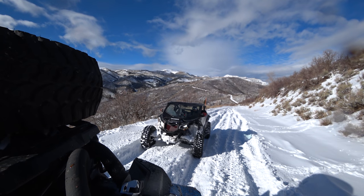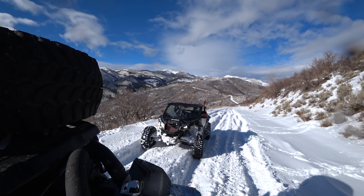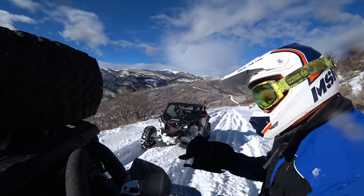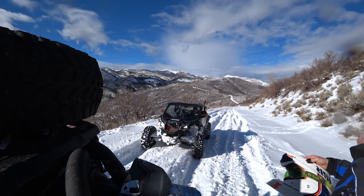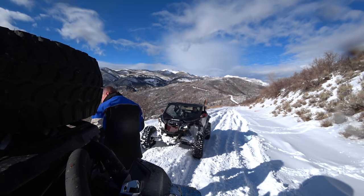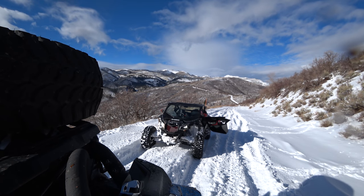Belt. I smelt it a little bit back there. That's funny. That's the first time I've had trouble. I felt it a little bit. I think with this mixed traction, it's pretty hard on the belt. Yeah, I'm sure this stuff is hard.